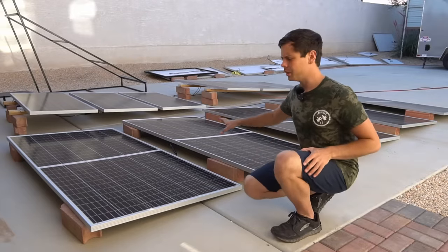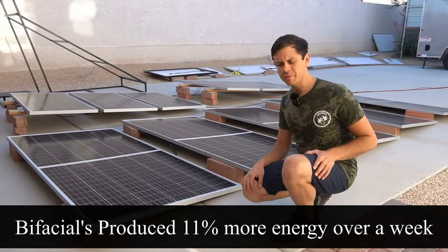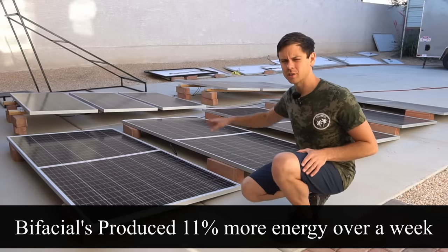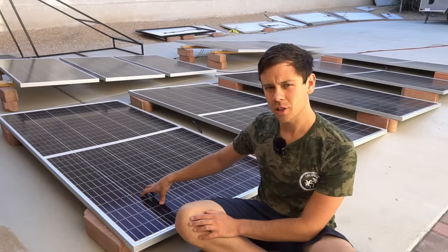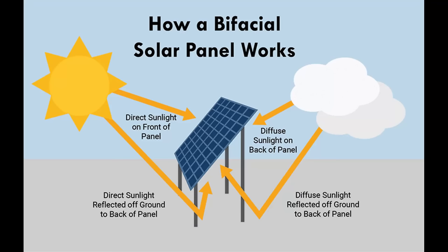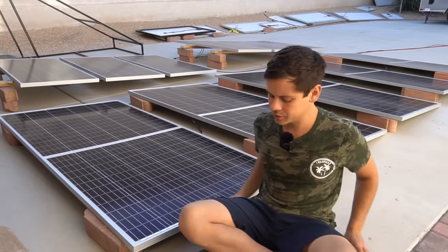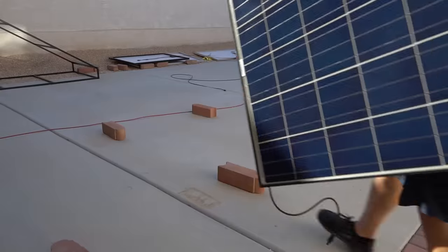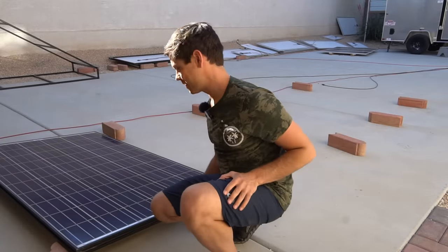Today we're going to replace my old array. These bifacials gave me on average 11% more than my monocrystallines from Rich Solar. In the future we're going to try different mounting options for these bifacial solar panels to increase the output — they can be really good if you lift them off the ground and they have adequate cooling. So let's remove this array and throw in these budget panels.